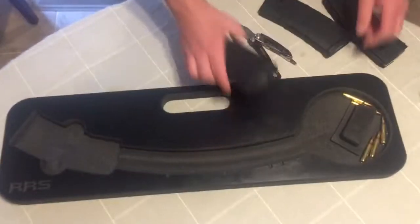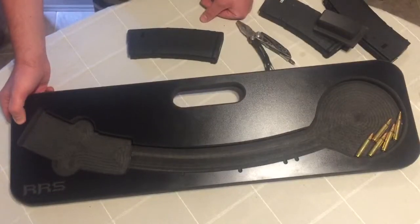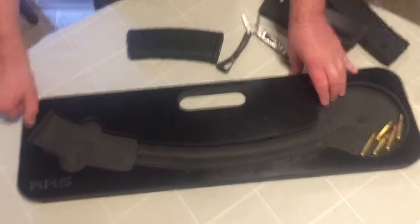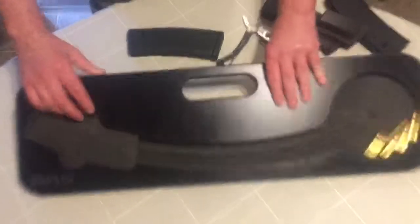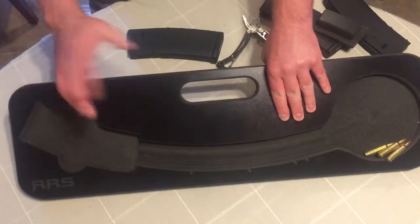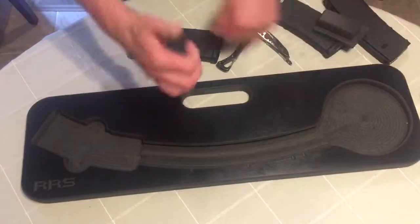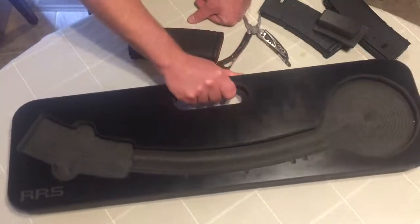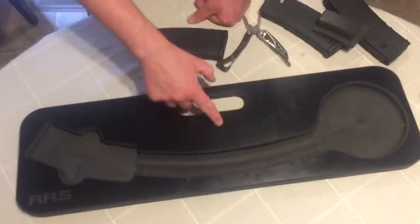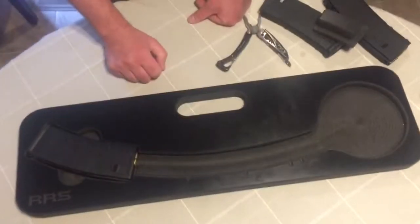So there you have it, guys. That's the AR-15 Speed Loader by Rock River Designs — Rock River Systems. I'll put the link below. Again, $36 and $12 shipping. Wish the shipping was a little cheaper. But you know, for the price, guys, I think you're going to do very well — thumbs up with this thing. Didn't find a review on it, so just kind of wanted to throw this together real quick. Thumbs way up. Good product. Good price. Works really well. And it loads mags fast. Take care, guys.